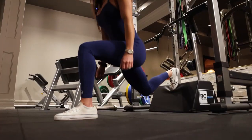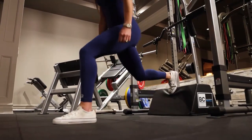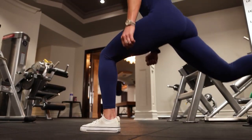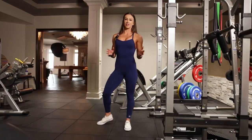Squeezing back up, pressing hard into that back bench to stabilize — that pelvis forward lean over that front leg, and all glutes. And that's how you do a proper back foot elevated split squat. Let's go.